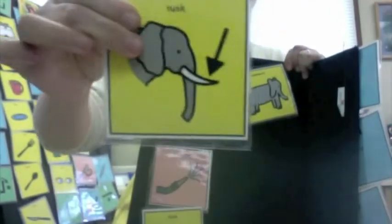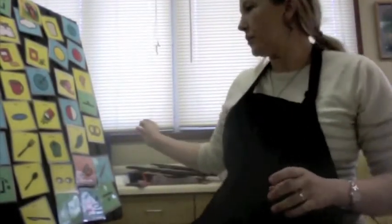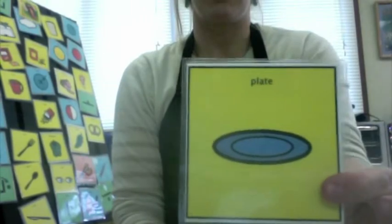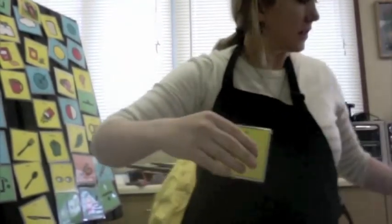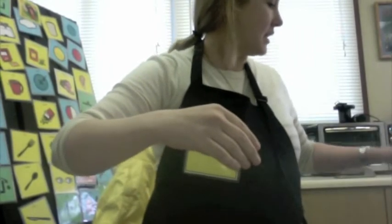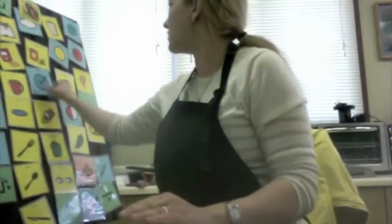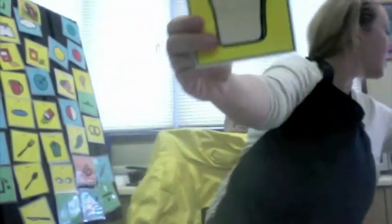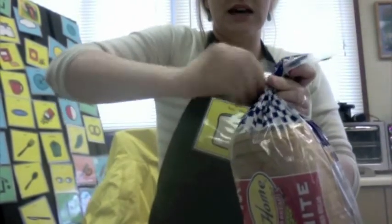The first thing we need is to get something round — we need to get a plate. There we go. The next thing we need is to get something square and soft. We're going to get our bread. Here's our bread, we need two slices of bread.